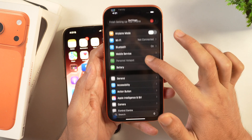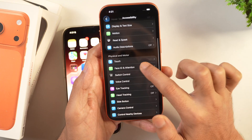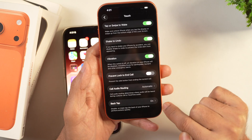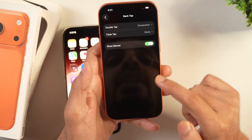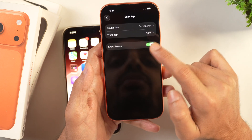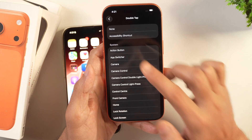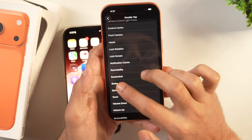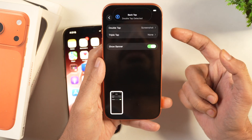Go to Settings, scroll and tap Accessibility, then scroll and select Touch. Scroll to the bottom and you will see Back Tap — this may be off by default on your iPhone. Tap on it and select Double Tap or Triple Tap depending on your preference. I selected Double Tap as I find it easier. From None, scroll and select Screenshot, and now whenever you double tap the back of your iPhone, it will take a screenshot.